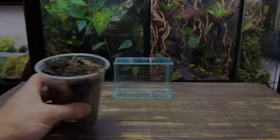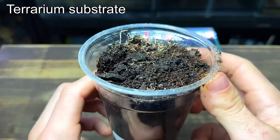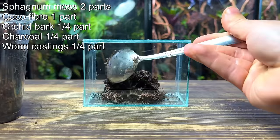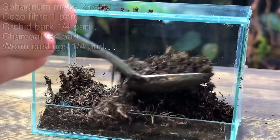With that said, let's get straight onto the substrate. For this build I'm using my usual terrarium substrate mix. A quality substrate is always a key factor to any terrarium's success, so make sure you use a good mix. I like to use this mix as it holds moisture, is resistant to compression, and it provides nutrients for the plants.